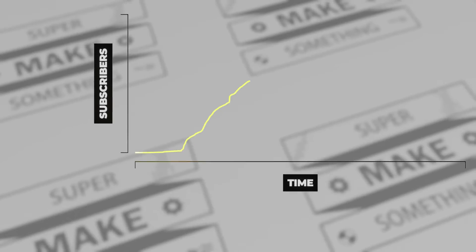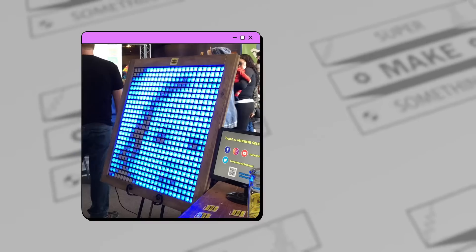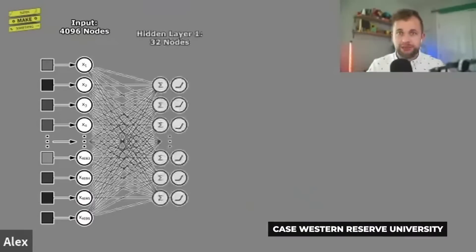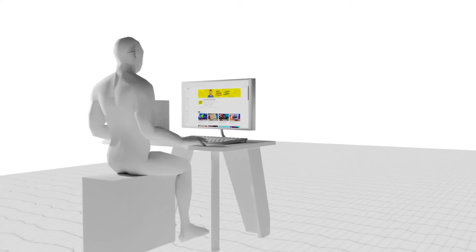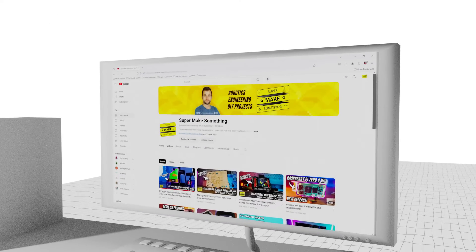As the Super Make Something channel has grown over the years, I've had the fortune to attend more and more STEM and maker events, ranging from local maker fairs to teacher educational workshops. It's always awesome to be able to share my love for science and engineering with a larger audience, but one of the best ways I've found to have a lasting impact and make sure people remember to check out Super Make Something after an event is brand recognition.